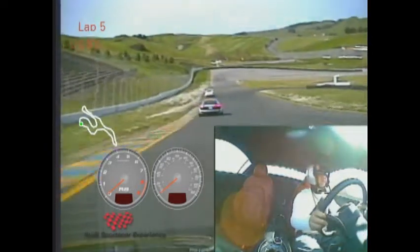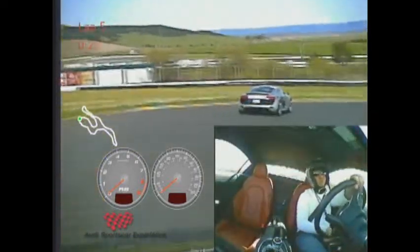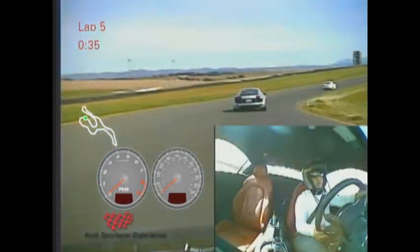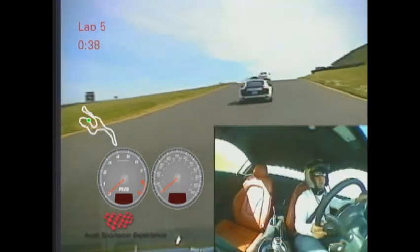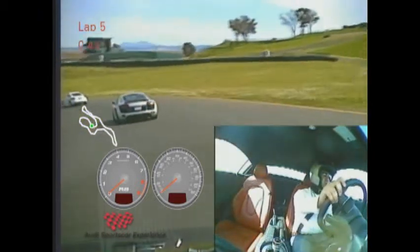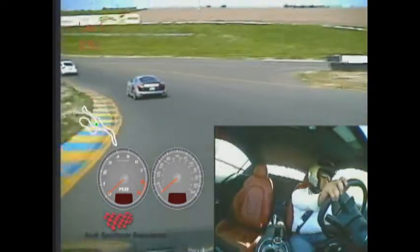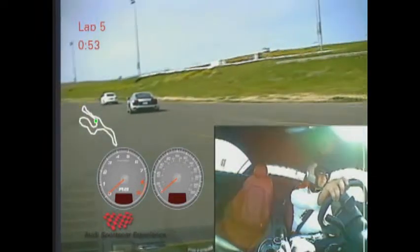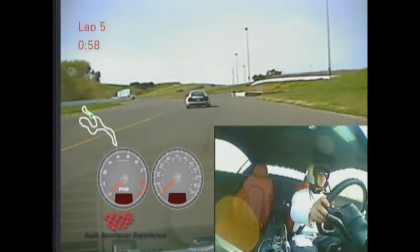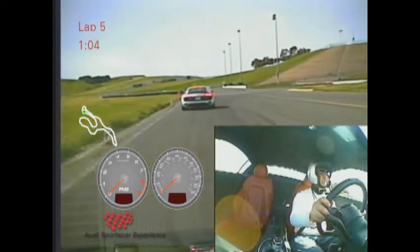Good solid braking. Trail off the brake as you turn in. Feed on that throttle as you exit. You guys are doing a great job — keep up the focus, this is really good. Good braking. Rolling out of that brake when you get close to the corner.